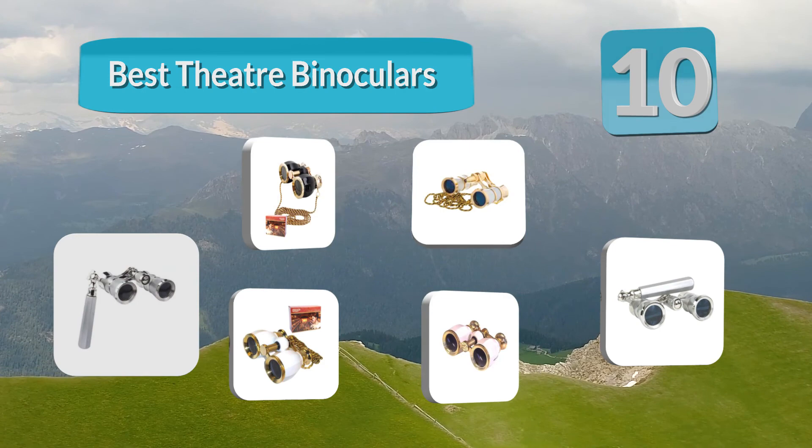Theater binoculars enhance the size of the object you are watching and make images look brighter even in low-light conditions by letting more light in.